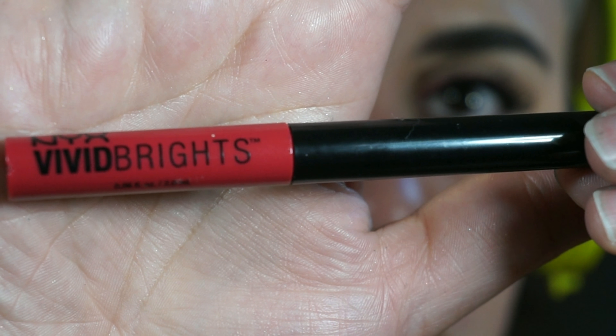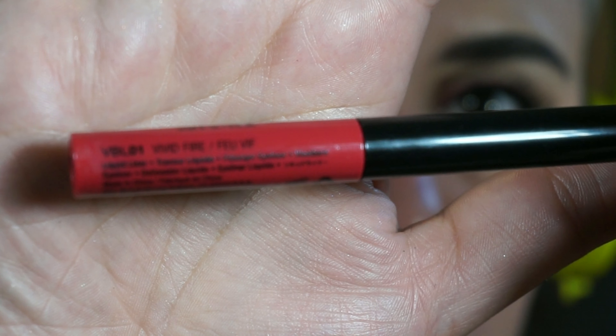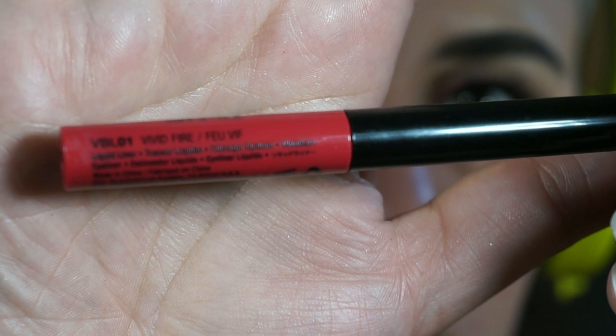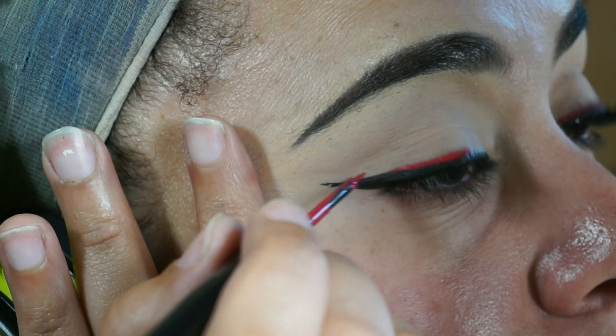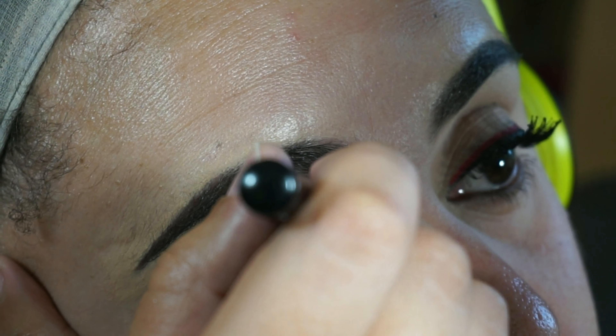For my double wing I'm going in with the NYX Vivid Brights Liquid Liner in the color Fire and this is just a fun way to add color to an otherwise really basic look. And I'm just going to draw another wing right on top of the wing that I drew with the matte eyeliner.